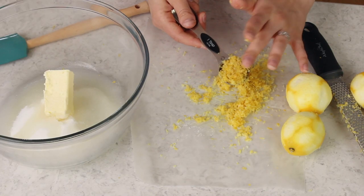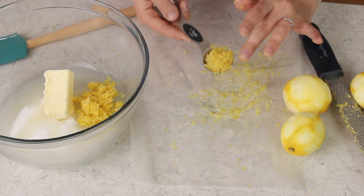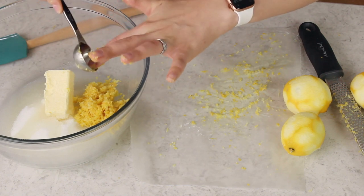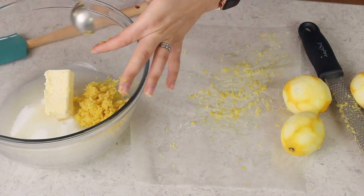Alright, let's measure out the lemon zest. I am a little bit generous when measuring — there's one, two, alright three. Make sure I get all of that out. Don't want to skimp on your fresh lemon.